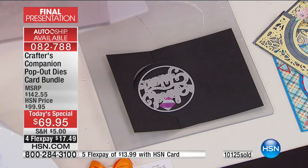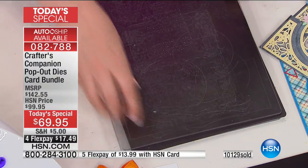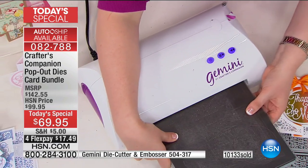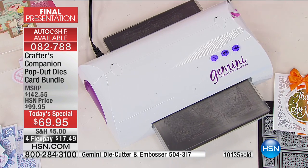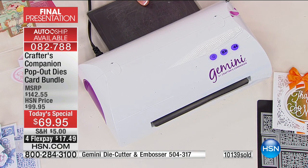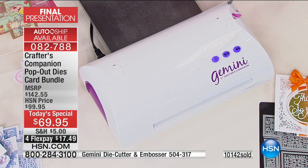Now this is where I do just need to caveat it. Once we're getting into the detailed dies, I've added in the magnetic panel because we need that extra pressure. If you are using a Gemini, no problem. If you're cutting with any of the manual hand crank machines, you might need to send it through two or three times just because it's such a detailed die. Or if you've got a metal plate or a shim, add that in to give it the extra bit of pressure.